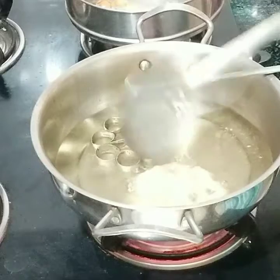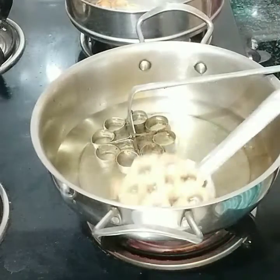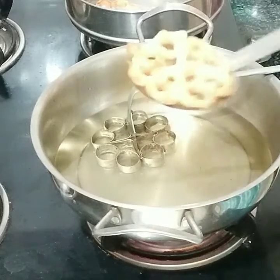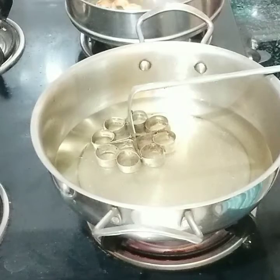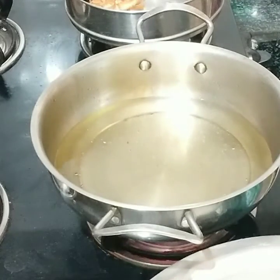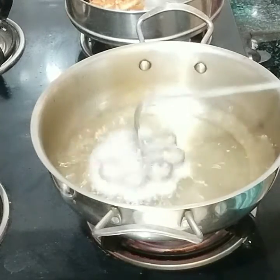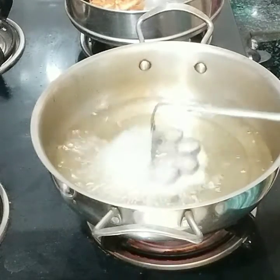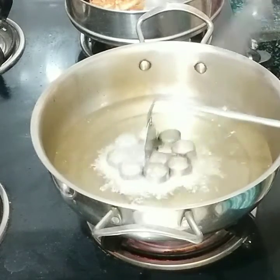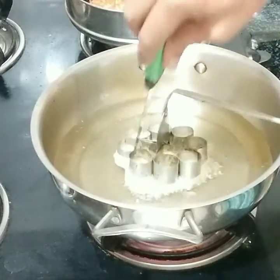You can put it in the middle and put it in the middle. If you want to put it in, I will put it in and press it. When I am done, I will dip the flower in the middle of the flower and dip it in half. I will dip the flower in the middle.